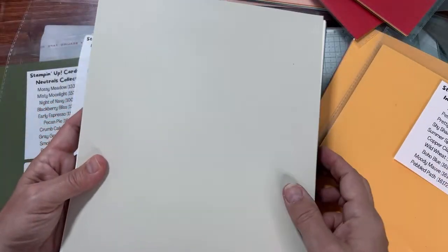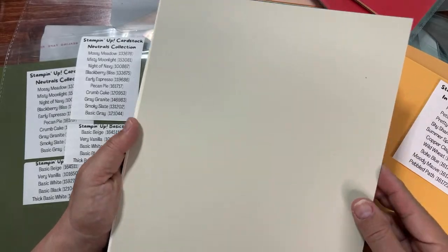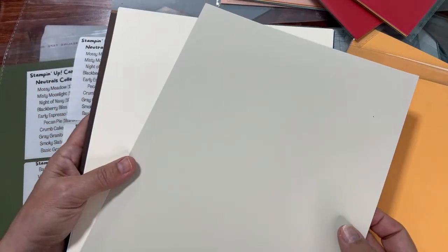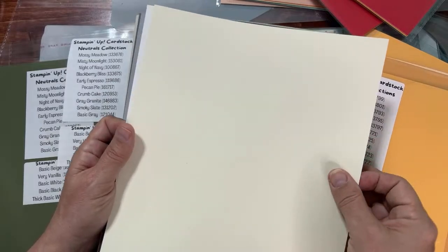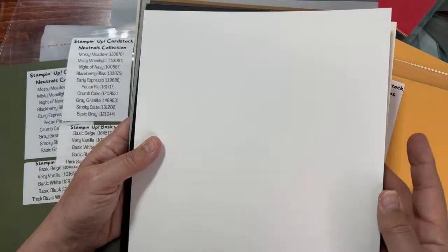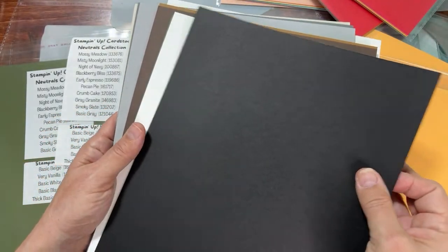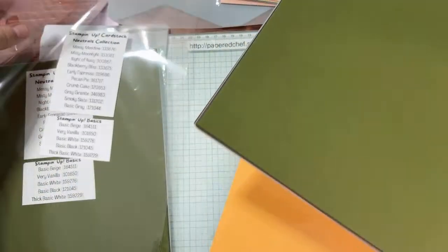Now I'm done covering the Neutrals. I put the Basics in the same bag to save on bags — this is an expensive thing I do each year. I buy labels and bags, and my husband helped me assemble this. So the Neutrals go with this bag. You have Basic Beige — one of our new colors, very different from Very Vanilla as you can see. Very Vanilla is next — the thin version. The thick Very Vanilla is retiring. Then Basic White thin for layering, a sheet of Basic Black, and a thick Basic White. That's your Neutrals and Basics.